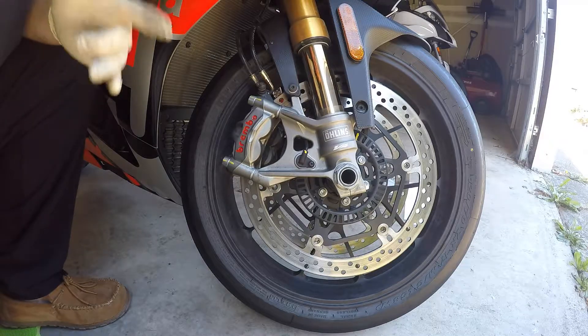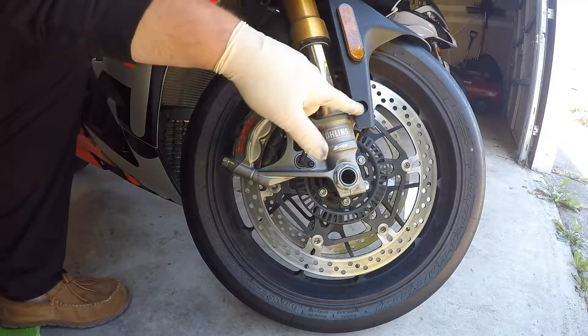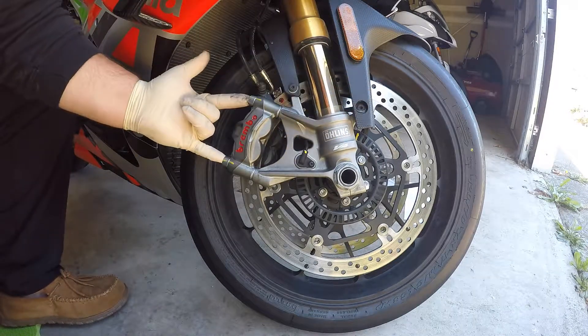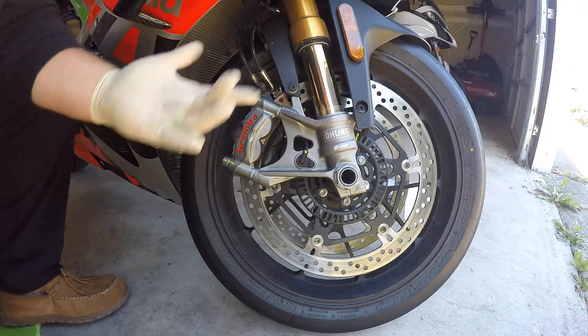All right, so first we want to just take off your bolt holding your fender here, your little screw, and then the two holding your brake caliper on. That's all it is.